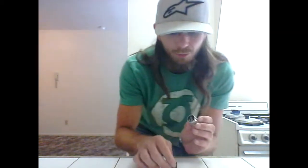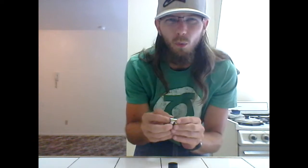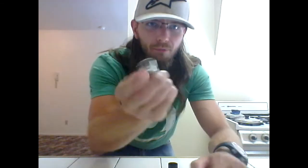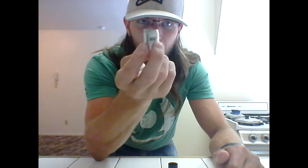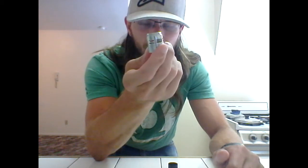I've got to be honest - I really did not like this RDA. I really don't. And I'm going to tell you why. Number one reason is the airflow. I'm completely lost at what the purpose of this style of airflow is.